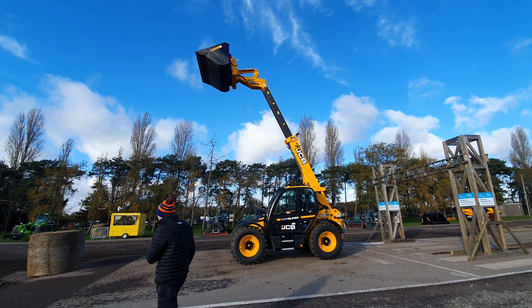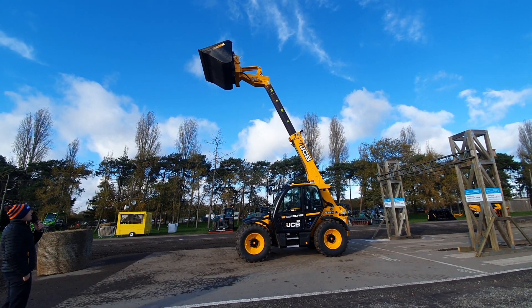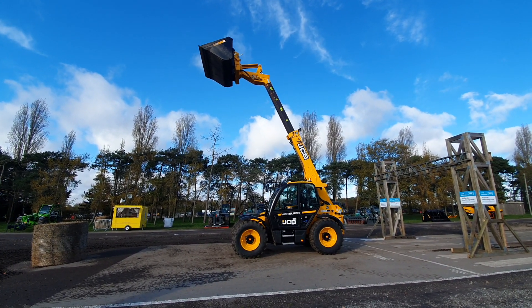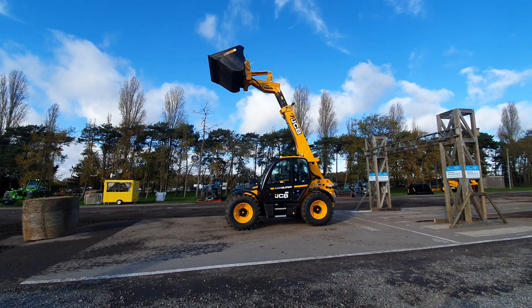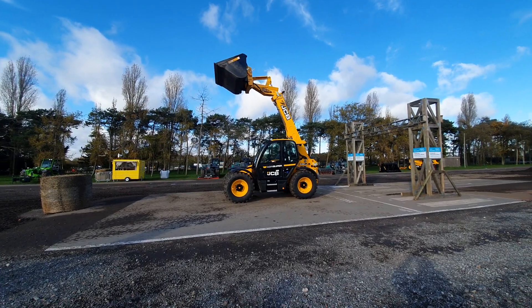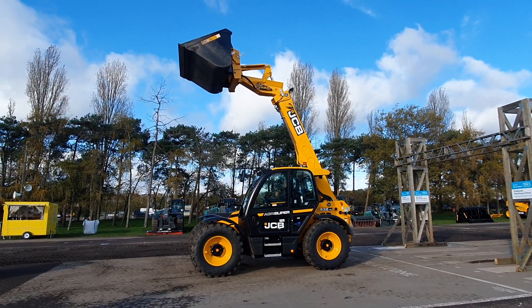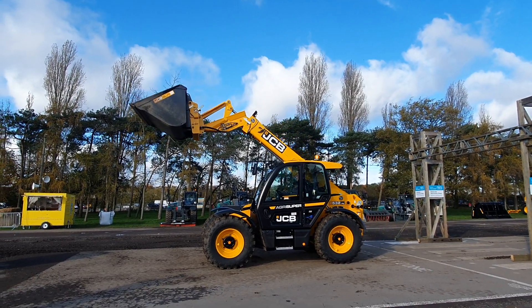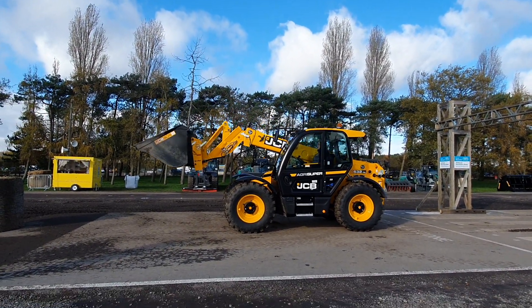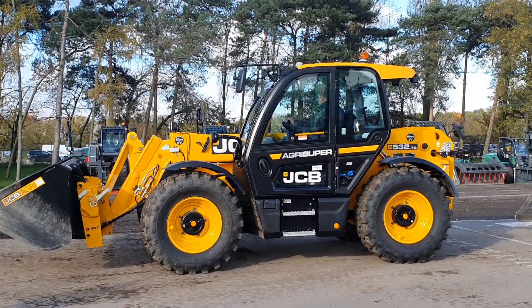Joseph is demonstrating the 7-metre reach on this machine. Moving on to headstocks — the most popular one that comes out of the factory is the Q-Fit, but we can offer different headstocks if you like Merlo, Pin and Cone, or Manitou. So if you're thinking of changing colours and you are on Manitou brackets or Pin and Cone, we can cater for you and you don't have to change your attachments.